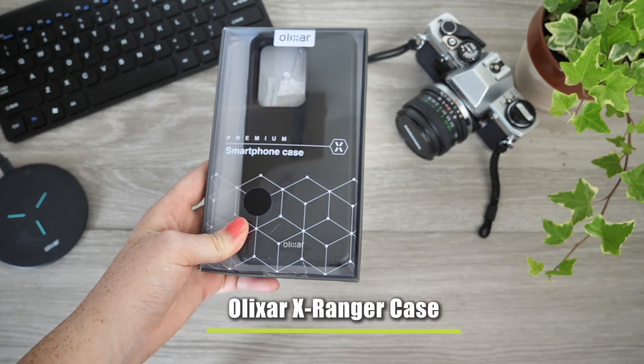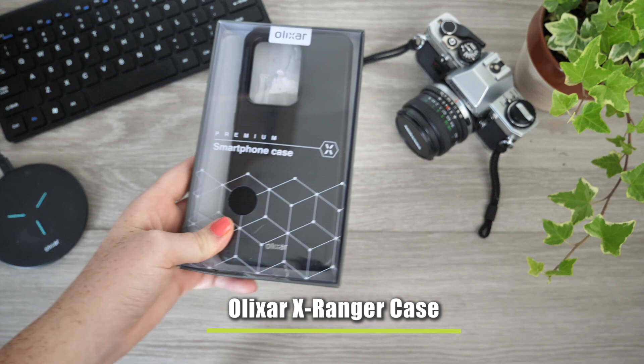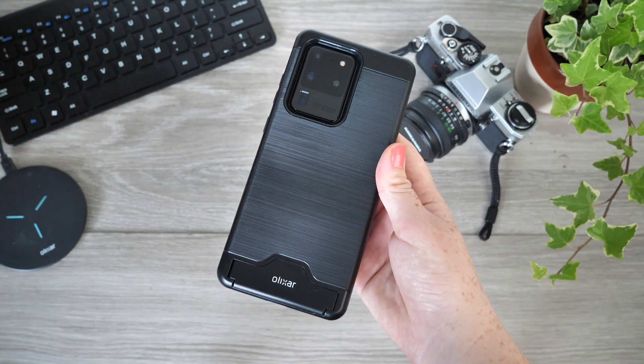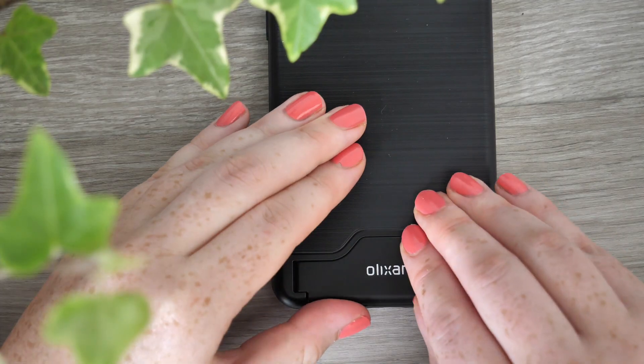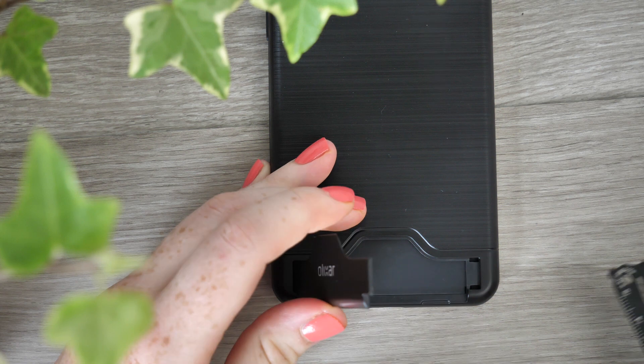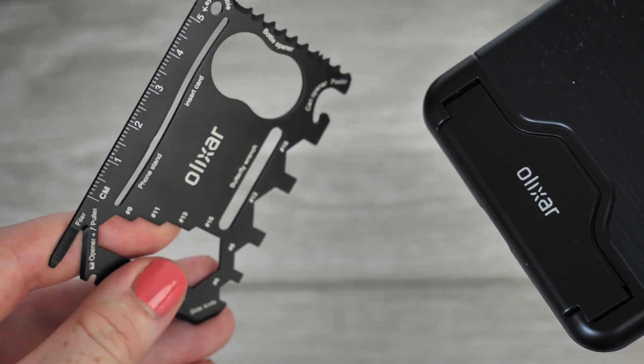To kick things off we have this incredibly versatile X-Ranger case from Olixar. By attaching this cover to your phone you'll be sure to be equipped for any unexpected DIY moment that life may throw at you. Hidden within a small door in the back of the cover is a nifty multi-tool which holds an extensive amount of handy tools ready and waiting to be used.